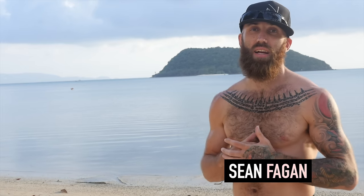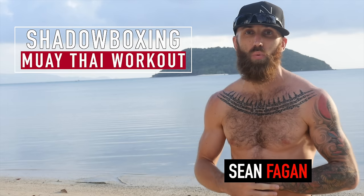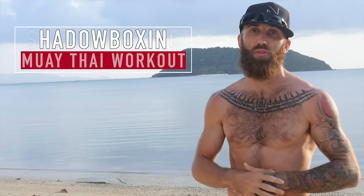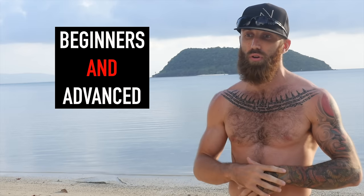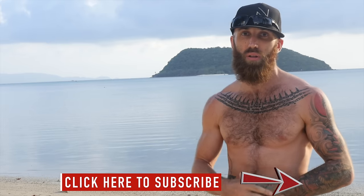Hey, what's up guys, Sean Fagan here from Muay Thai Guy. Today we're going over a super fun and technical Muay Thai shadow boxing workout that is perfect for Muay Thai addicts, but also for kickboxers and all kinds of martial artists. I love shadow boxing because you get to work on everything — your technique, your conditioning, your fluidity, your creativity. This is aimed at beginners, but if you're advanced it can also help with fundamentals. If you like it, make sure you subscribe and let me know what you think in the comments below.